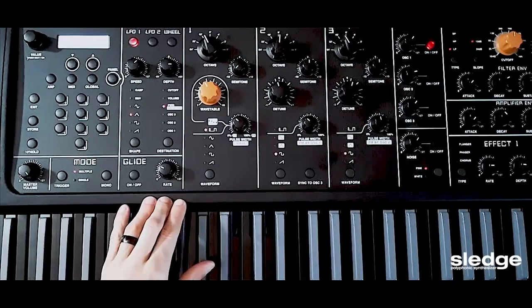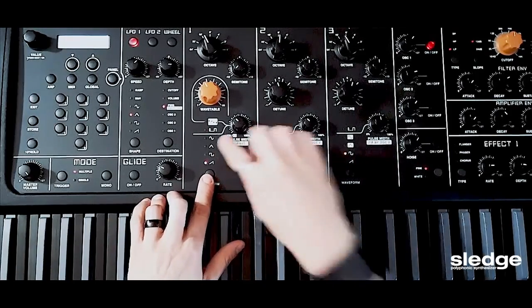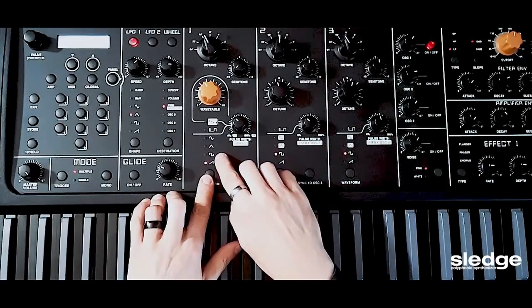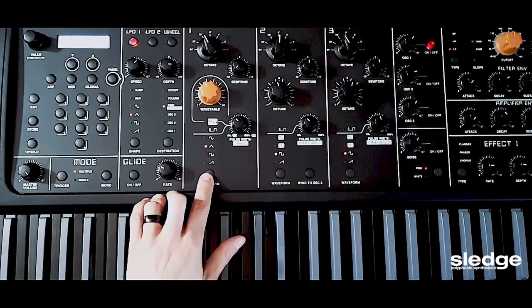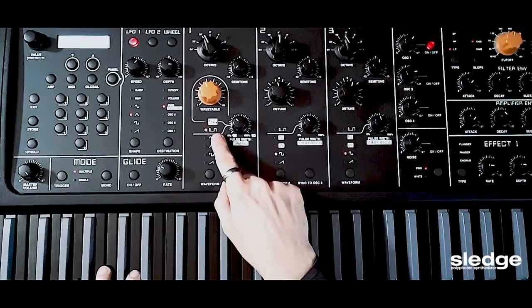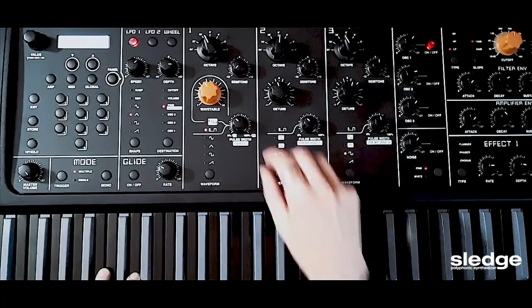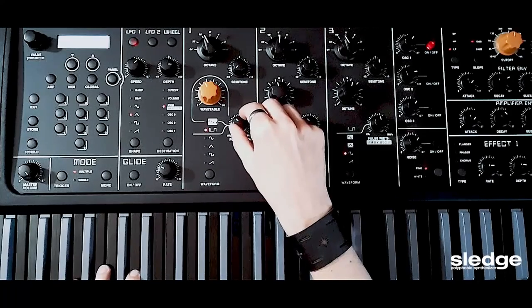Let's take a look at oscillator 1. Here I have different sound waves for each oscillator — square, triangle, sine — and I have a pulse width for this sound. I choose a pulse sound wave, and I can modulate its width, the pulse width, with this knob.